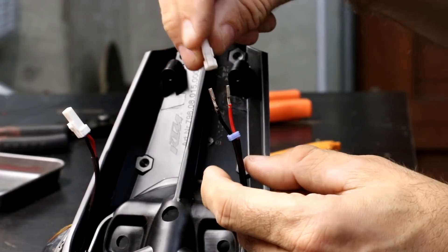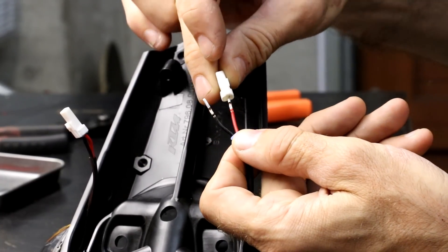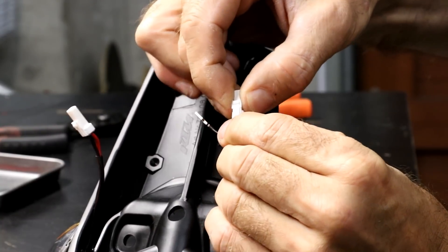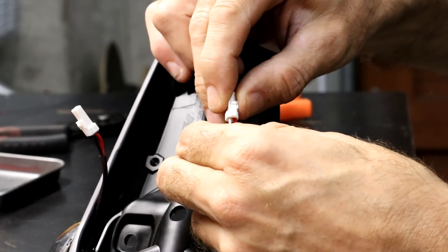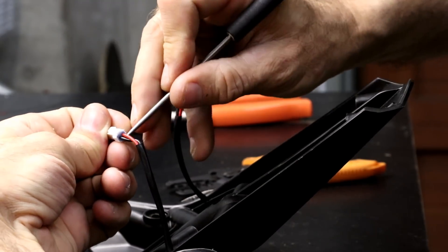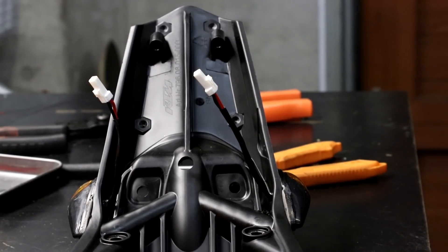For the orientation of the turn signals — if you're looking at the connector with the catch facing you, you want the red wire on the right side. Make sure you get the orientation correct for LED turn signals. Then press in and you'll feel and hear it click. The negative side goes on the left — and it just clicked in there. You can then use a pick tool to carefully push the waterproof seal in. That's the install of the connectors complete.